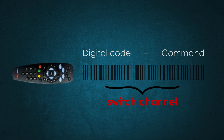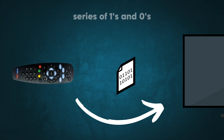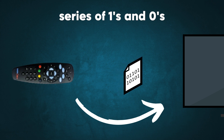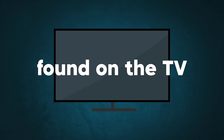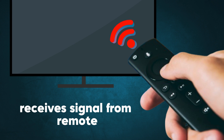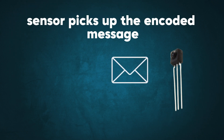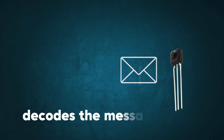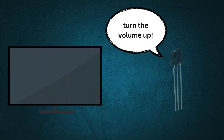This flash is the signal — a message encoded in binary code, which is just a series of ones and zeros. Now that we've covered the remote, let's talk about the infrared sensor. This little component is located on your TV, and it's designed to receive the infrared signals sent by your remote. When the remote sends a signal, this sensor picks up the encoded message and decodes the binary code. After that, it tells the TV what action to take.